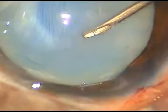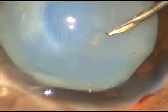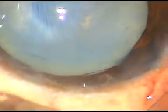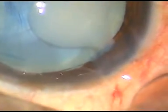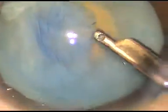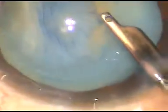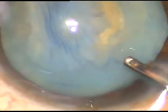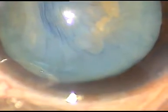However, there is some fibrous tissue and it is resistant to tear. However, I have been able to make an opening and through this opening I have introduced a Vana scissor. Milky fluid came out and I am aspirating that milky fluid with a Simcoe cannula. This milky fluid indicates that it is a hypermature Morgagnian cataract.